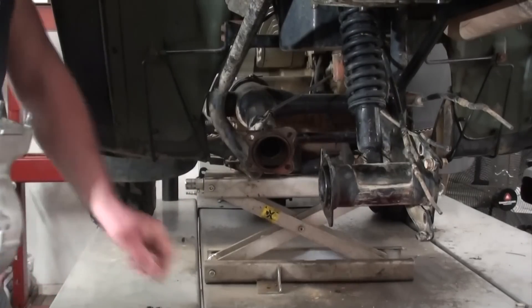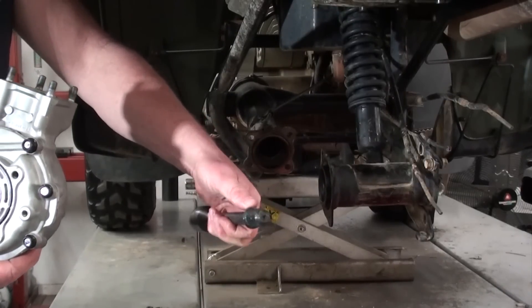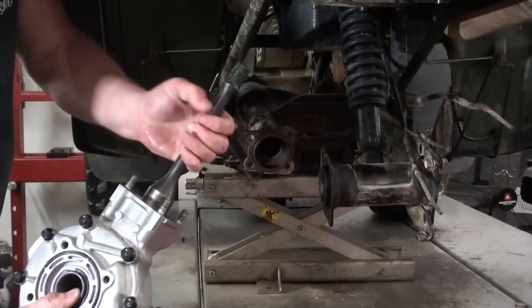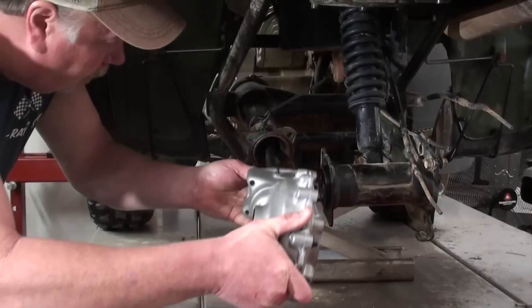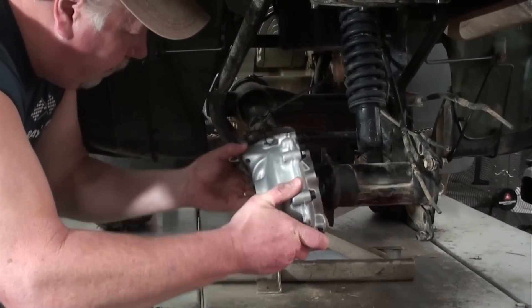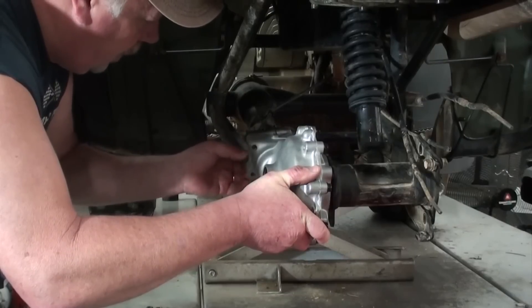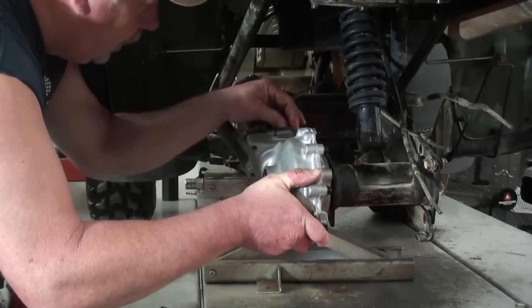Now what I'm going to do is take our drive shaft — I've put a little grease on the end of it there where it goes into the yoke for the U-joint. I'm going to take that and start it on to the differential, and I'm going to ease it up in the swing arm, kind of wiggle it around until it lines up with the yoke on the U-joint, and I'll start a couple of nuts over there.